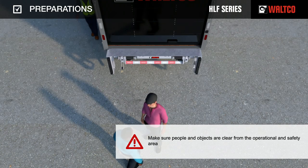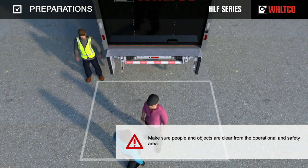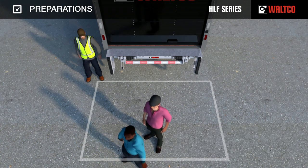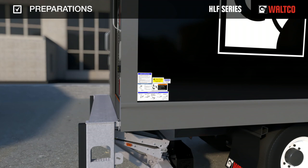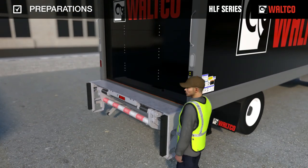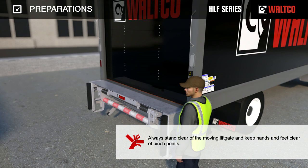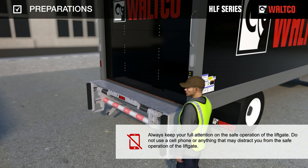Make sure people and objects are clear from the operational and safety area. Proceed to the passenger side. Please read and follow safety and instructional decals. Safely stand at the side of the truck in a position where you have good visibility of the surrounding area. Always stand clear of the moving liftgate and keep hands and feet clear of pinch points. Always keep your full attention on the safe operation of the liftgate. Do not use a cell phone or anything that may distract you from the safe operation of the liftgate.